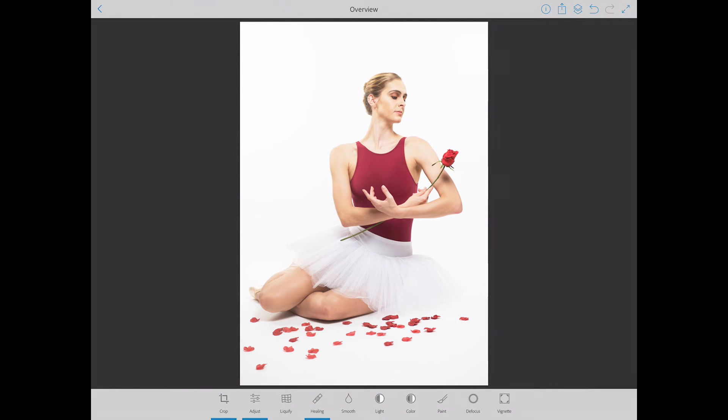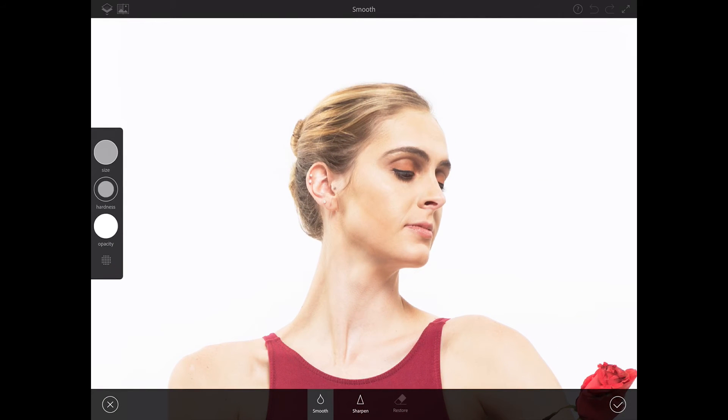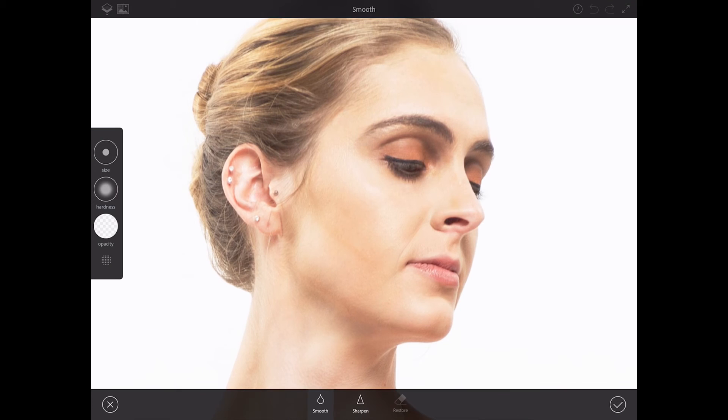To smooth her skin, I will switch to the smooth workspace and zoom in. Here I have all the necessary tools to control the smooth tool — I have opacity, hardness, and size. First I'll bring down the size of my brush, bring down the hardness, and bring down the opacity. Then I will paint on top of the part of my image I'd like to smooth.